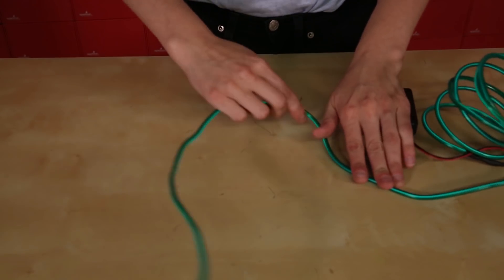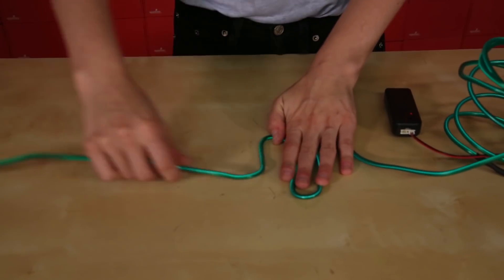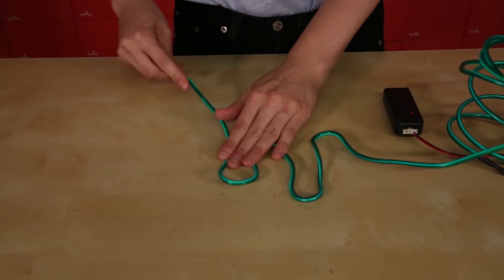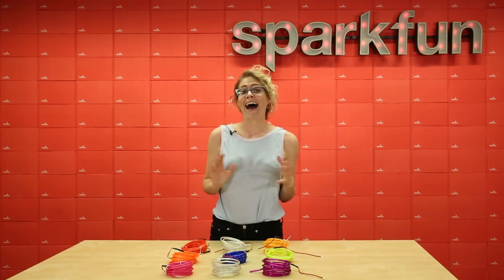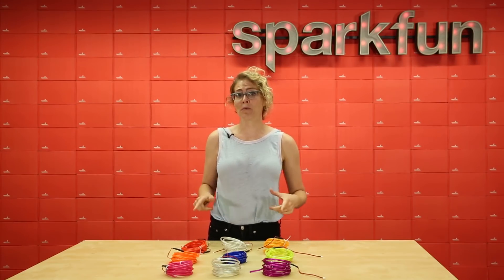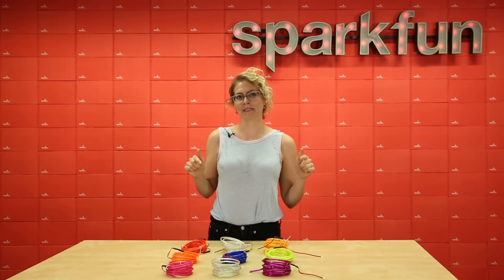Because of the material inside the Bendable EL Wire that makes it bendable, these EL Wires are slightly thicker than our existing EL Wires, so make sure you consider that when you're planning your project. As always, thanks for watching. We hope you enjoy these Bendable EL Wires. Let us know what you create in the comments below.